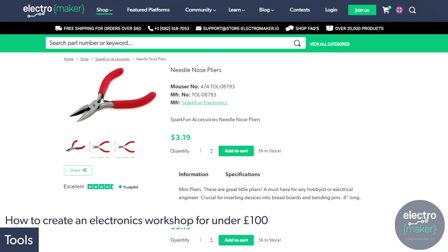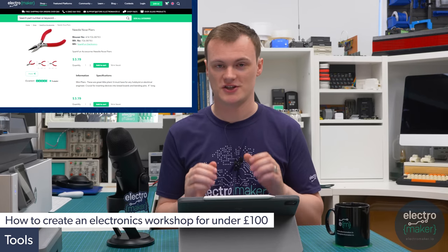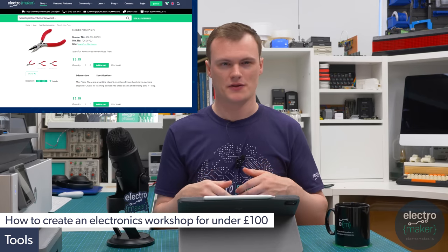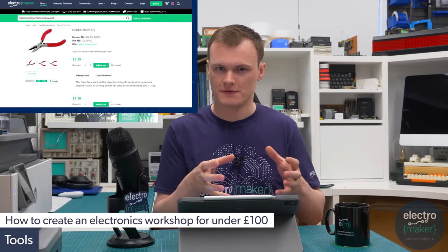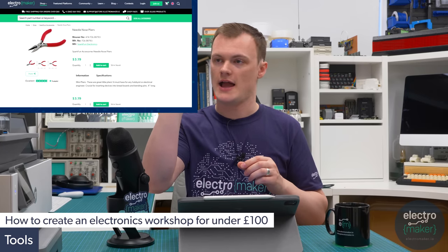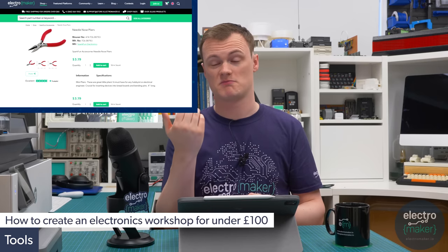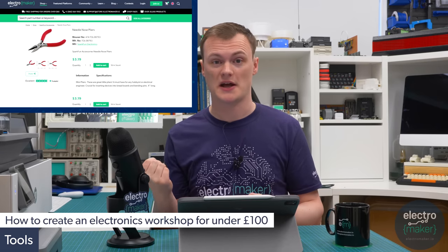The first thing on our list is a pair of needle nose pliers that you can get for $3.19 from the Electromaker store. Needle nose pliers are fantastic and you're going to need them a lot especially if you're doing electronics — they have a very fine end which is good for picking small things, bending small wires, and getting around corners, whereas a big chunky pair of pliers is not really going to help.